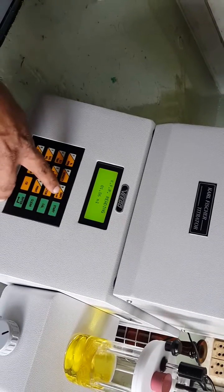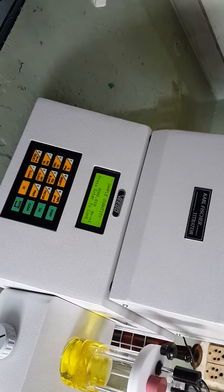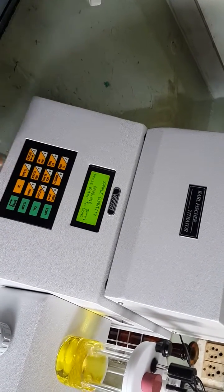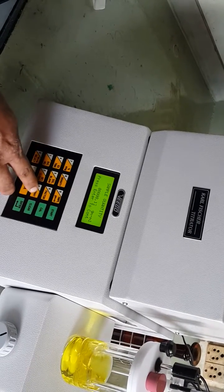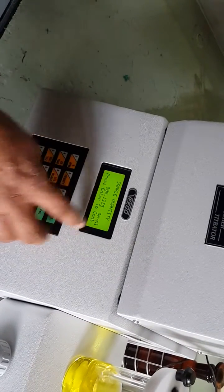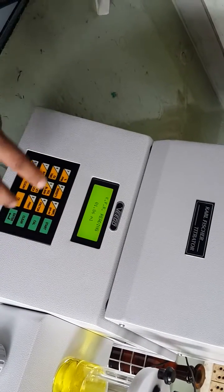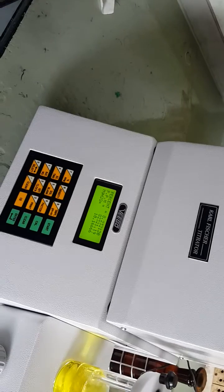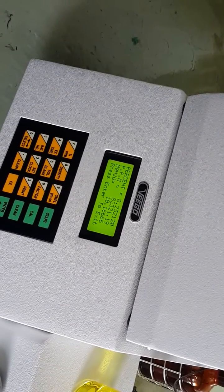To register the sample quantity, press the smpl key. It shows the message 'sample quantity' and displays the previously entered value. Enter 0.1235 for the 0.1235 grams of sample added, then press enter. The reading is 1.86 ml. Now press the %/ppm key to find the water content — it calculates the percentage of water as 8.23%.